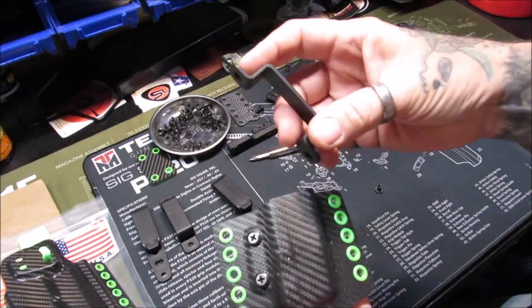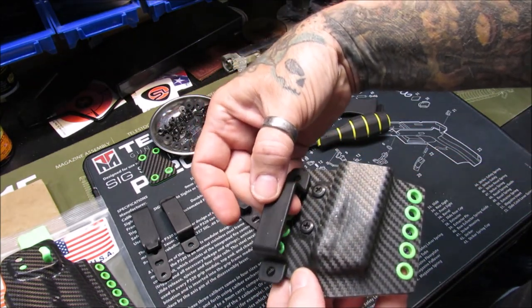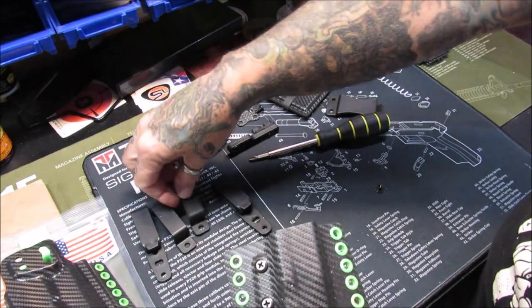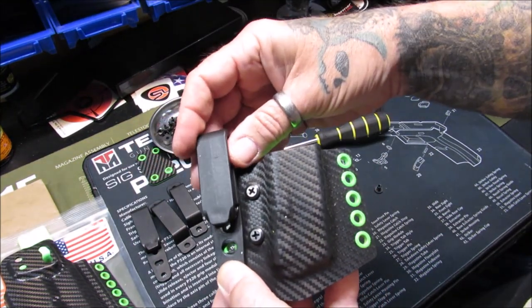These belt loops cannot be used for the mag pouch because there is not proper alignment of the screw holes, but we can use these clips by putting them on the outside.